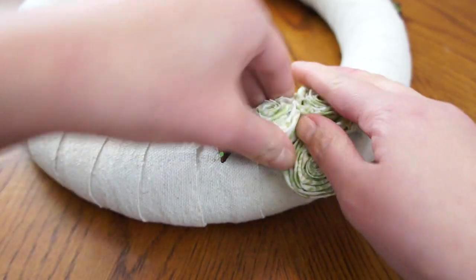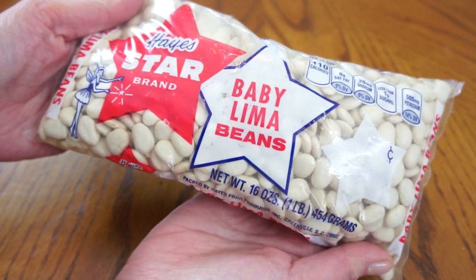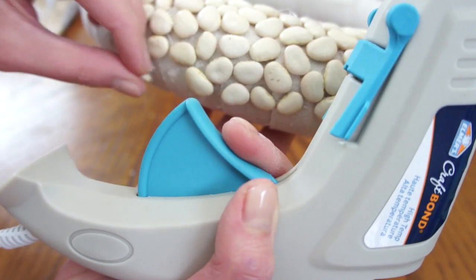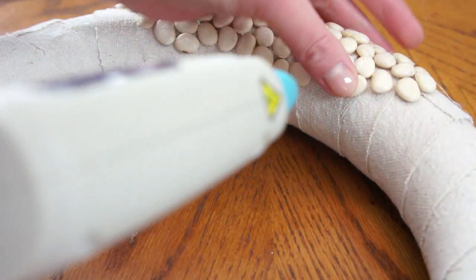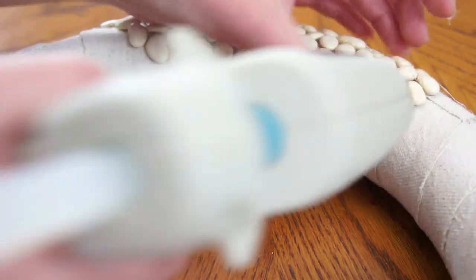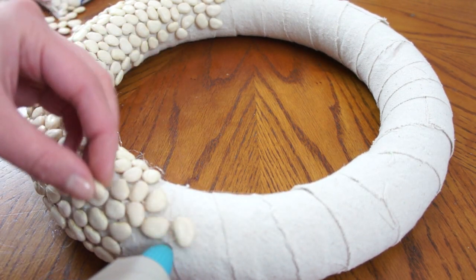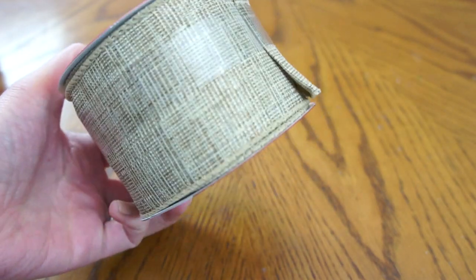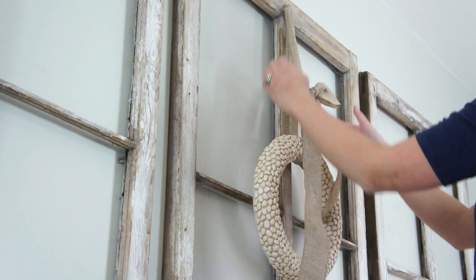For part two of this video I am going to be making a quick wreath to put on the windows. I'm reusing an old wreath I made about two years ago — this is so simple. I'm just hot gluing some white lima beans all over the front of the wreath, which has already been wrapped with some drop cloth material. I'm using some burlap ribbon I got on Christmas clearance at Joann's to hang up the wreath and tie a loose floppy bow on the top.